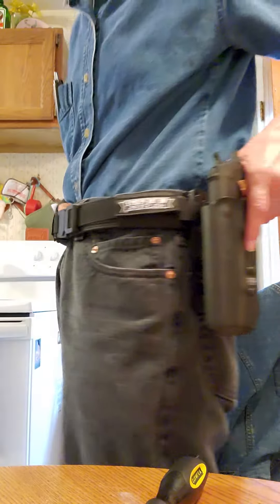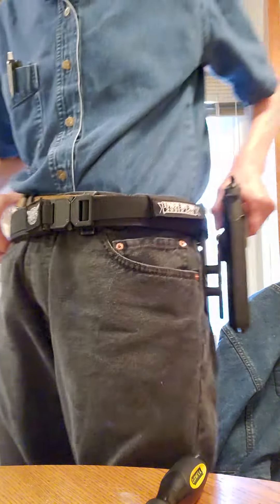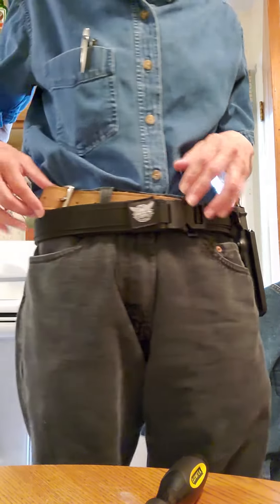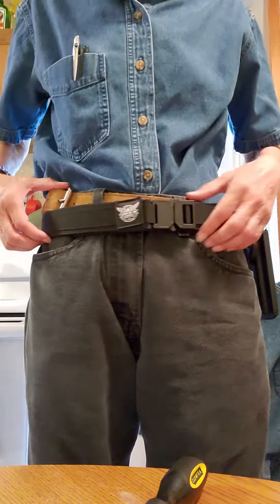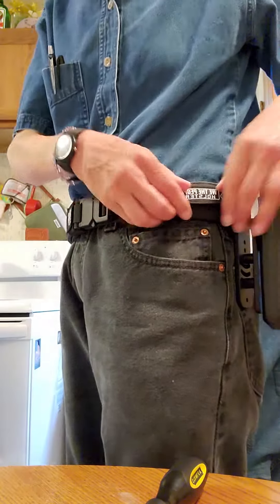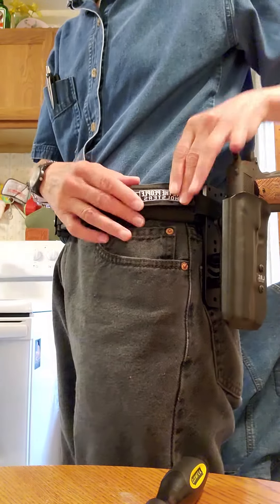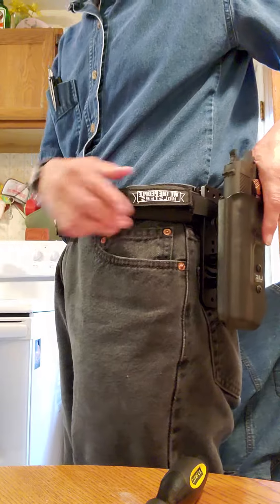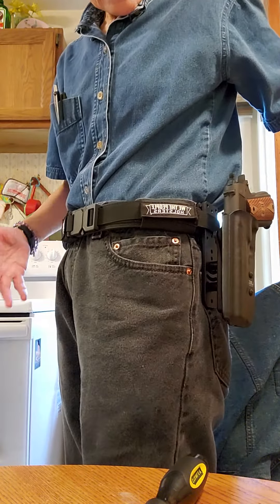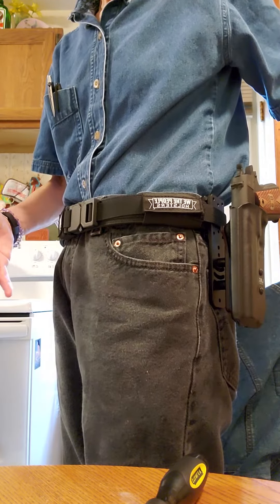I've attached my leg holster with the Y-hanger to my We the People gun belt. This might look dorky, but this buckle on this side is holding that side down. And then there's this Velcro thingy that attaches this side to my belt. So even though I can't get the We the People belt through my belt holes, I can attach it to my regular belt.